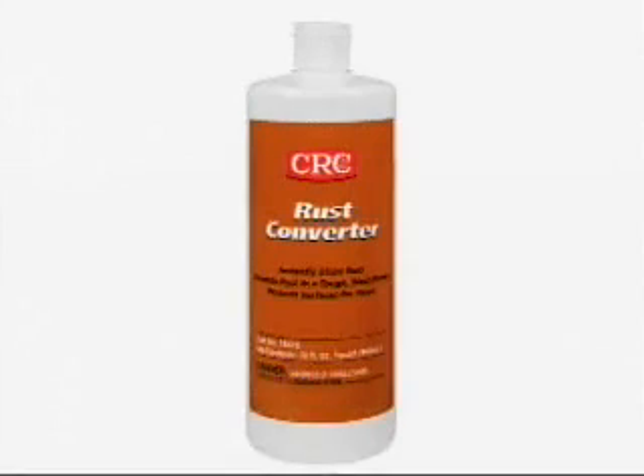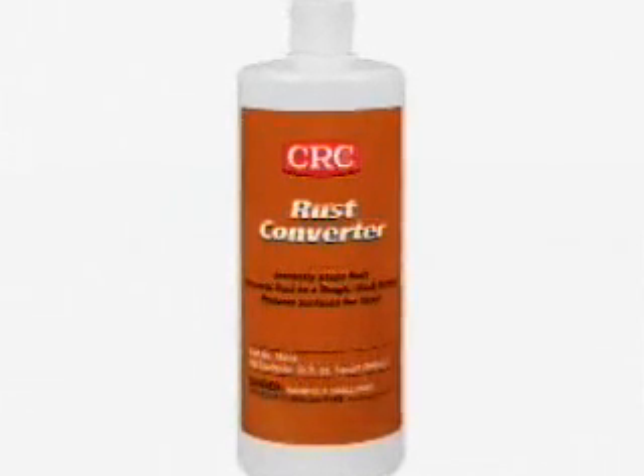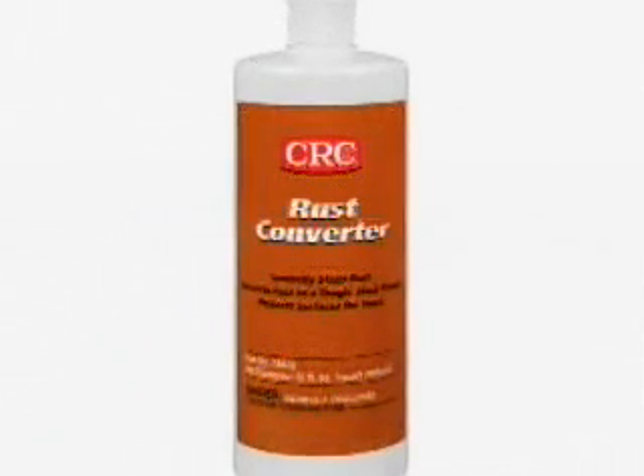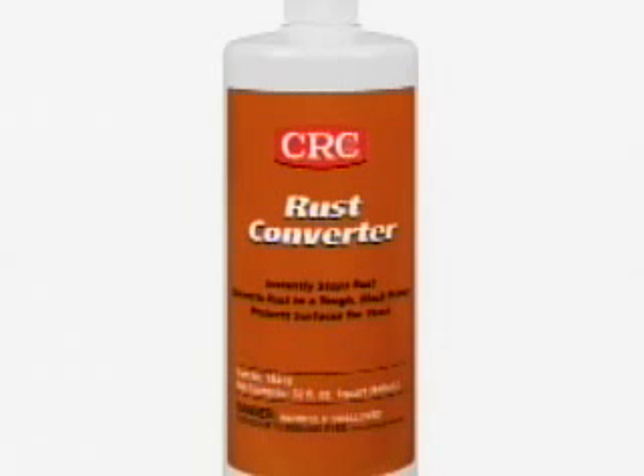CRC Rust Converter is a unique fast drying coating that is applied to any rusted metal surface in order to stop rust in its tracks. CRC Rust Converter neutralizes rust and converts it to a tough black primer in one easy step. No more sandblasting, heavy scraping or wire brushing.